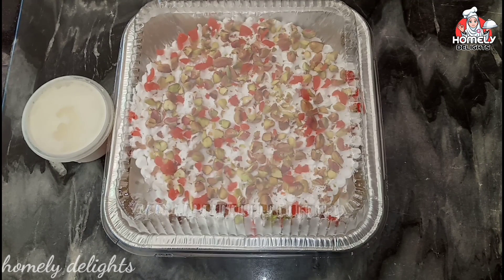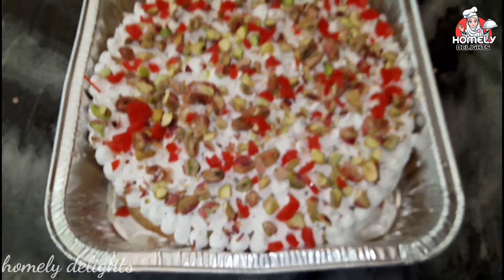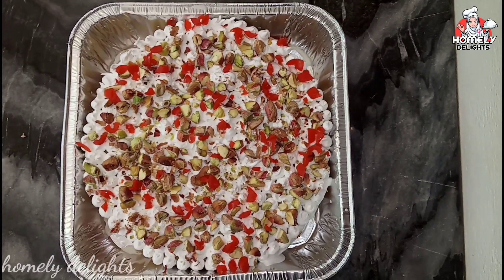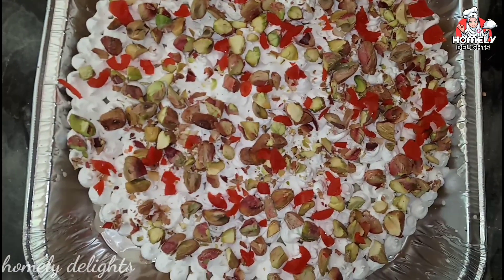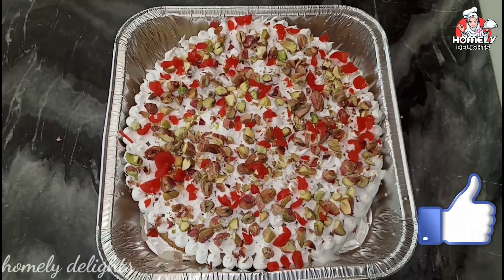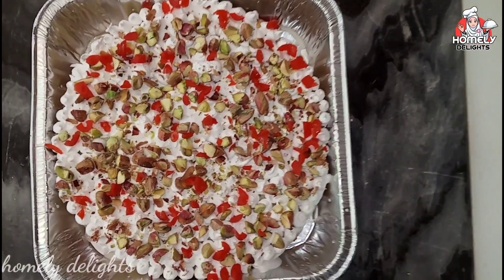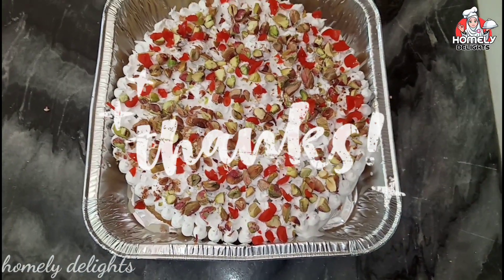We have a great taste. Please share the video with your friends and family. Please like, subscribe to our channel, and press the bell icon. See you next time. Bye bye! Thanks for watching.